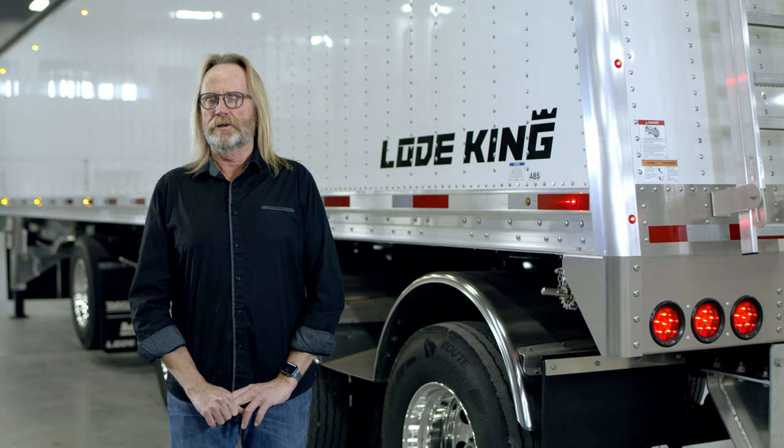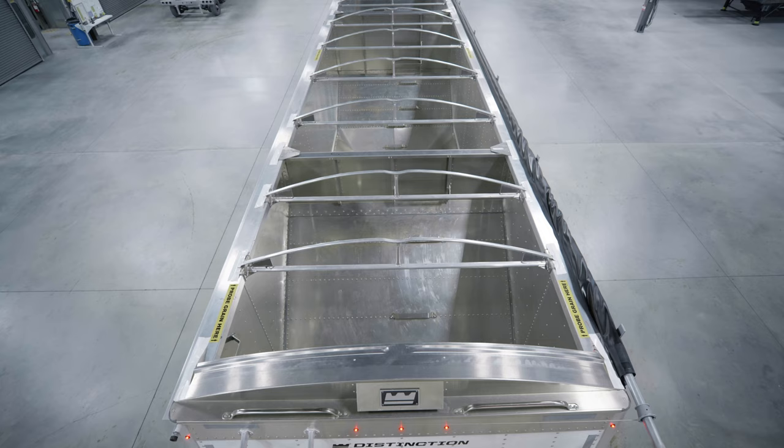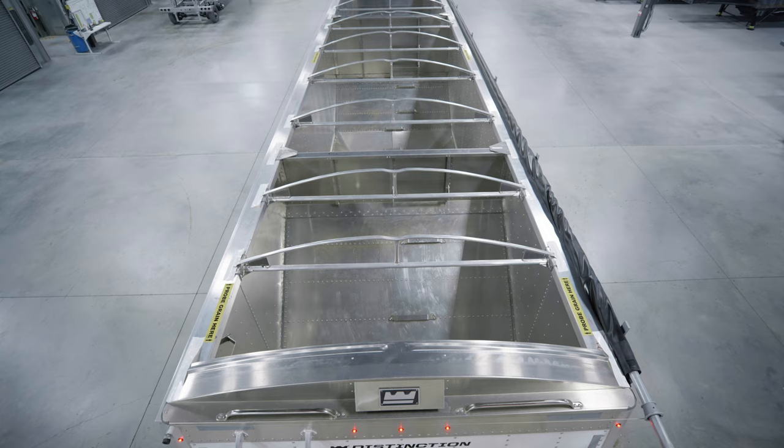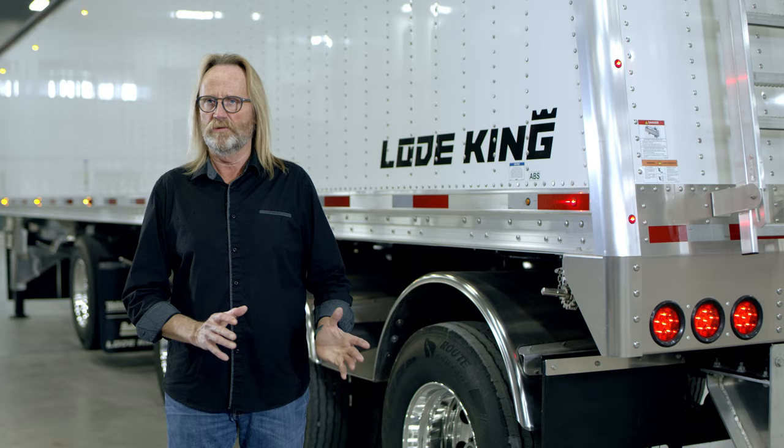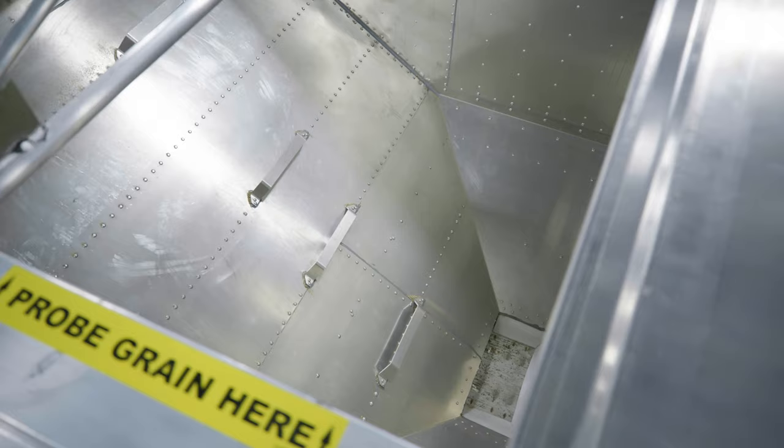The earlier version of this trailer in the steel version actually had the same hopper configuration, but we had two chutes in front of the steer axle and one in between. In the current design we eliminated one chute opening, so that means one less stop or one less movement over the pit. We'll show you what that looks like as we walk through the trailer today.